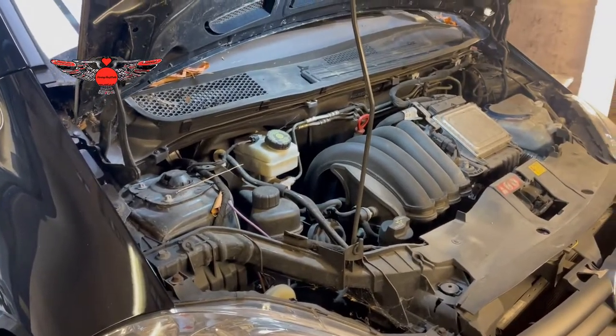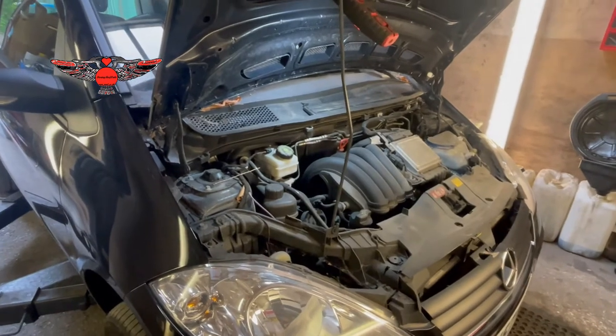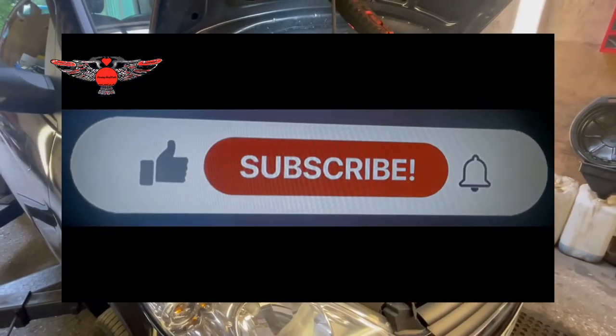Hi there everybody, welcome to another video. In today's video I have this Mercedes A-Class. This is an A150 W169 chassis.